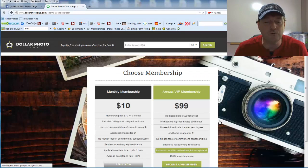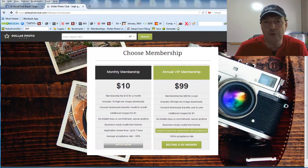As you can see, they have two choices of membership: a $10 per month plan and a $99 per year plan. With the $10 per month, that includes 10 high-resolution image downloads per month. However, the average acceptance rate on the monthly plan is only 30% — they turn a lot of people down.